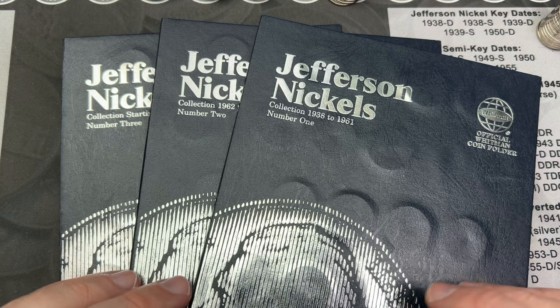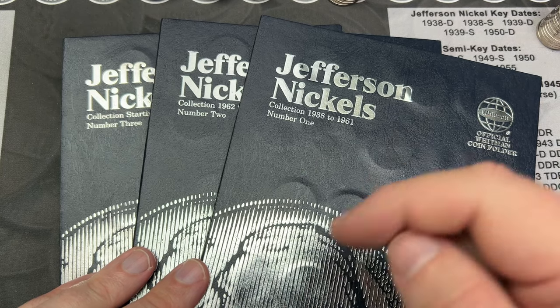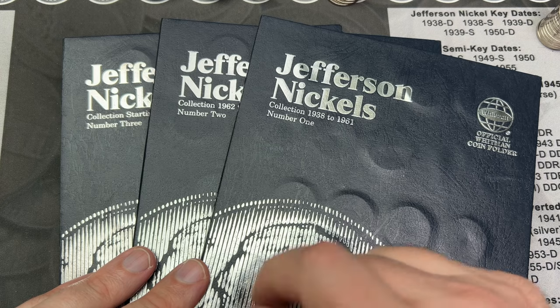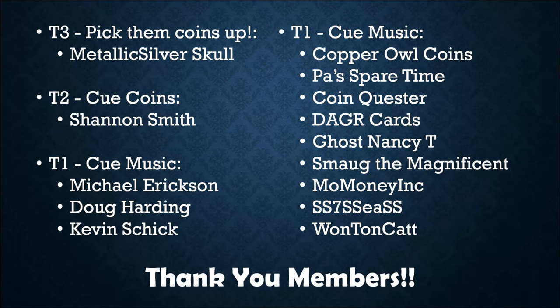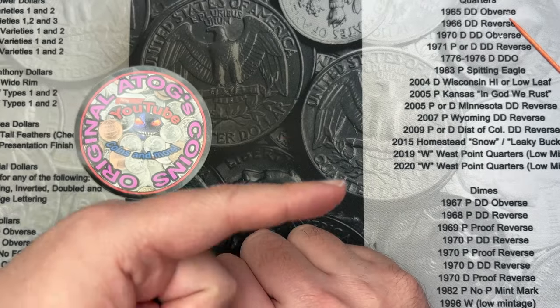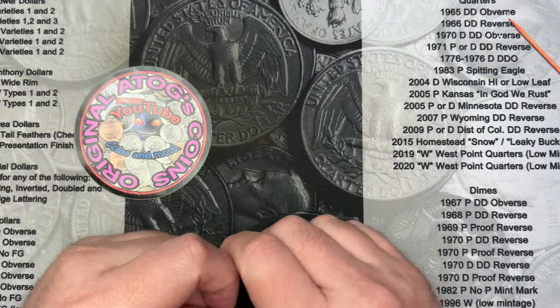I do hope you enjoyed the video — if you did, hit that thumbs up and drop a comment. If you hunt nickels, let me know how many Buffaloes you've found in a box — I'd love to hear your records. Thank you very much for watching, and a special thank you to all the members who have signed up to support the channel. If you're interested in becoming a member, check the link below. Have a great day everyone!